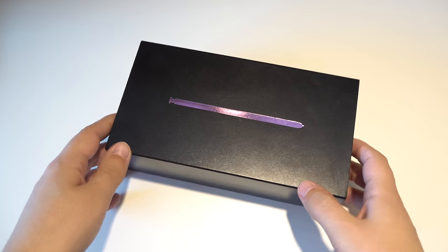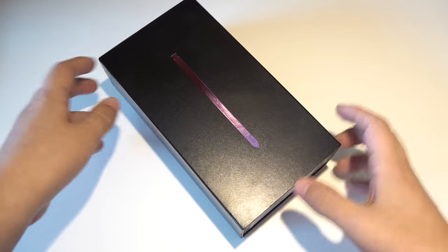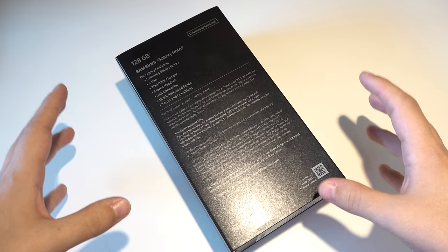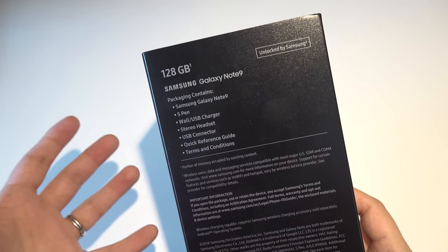So here we are now in my room, and the audio and picture quality isn't going to be perfect because I'm in a hotel room, so just bear with me. But here is the box, and I'm actually extremely excited about this phone. I am a big fan of the Note line. That's really kind of the phone that started my YouTube channel, at least with reviews.